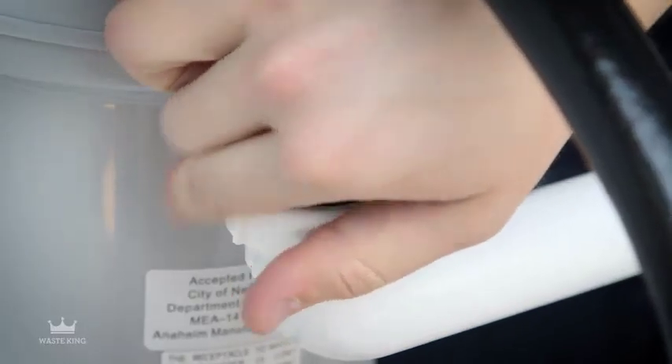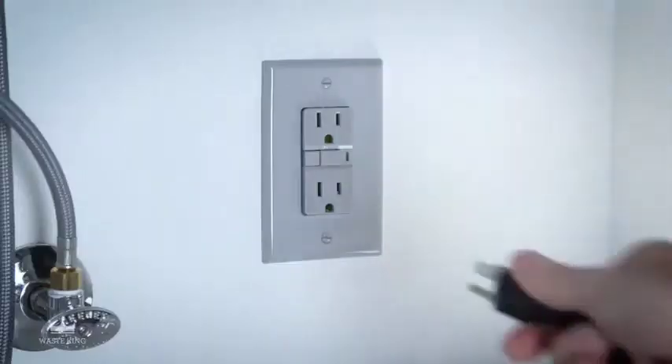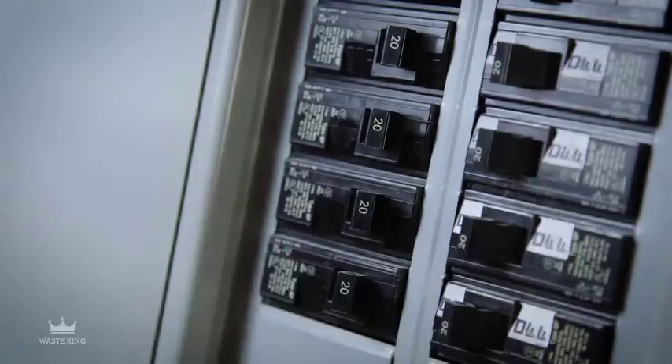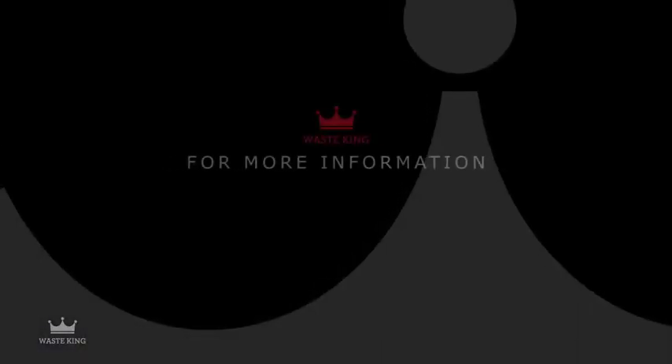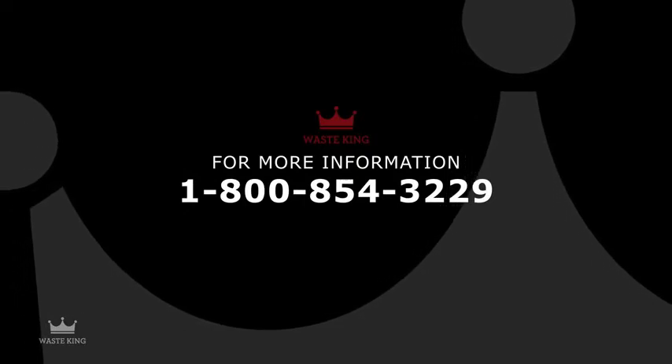Make sure all connections are secure, then run water to check for leaks. Plug in the power cord, turn the power back on, and you're done. If you have any questions about Waste King or any of our products, please call Waste King Consumer Services.